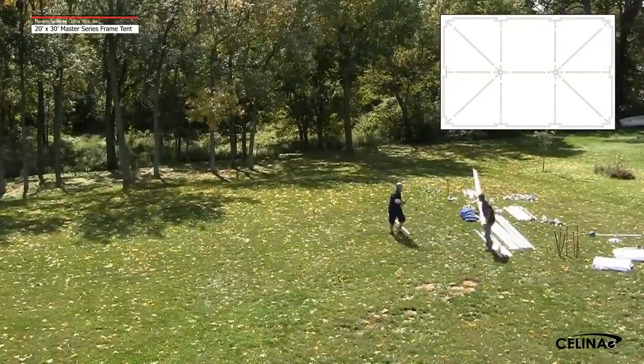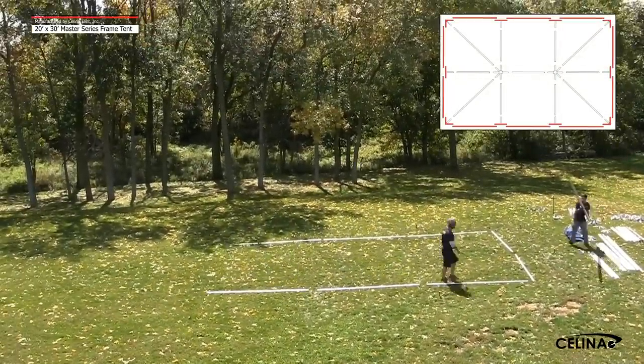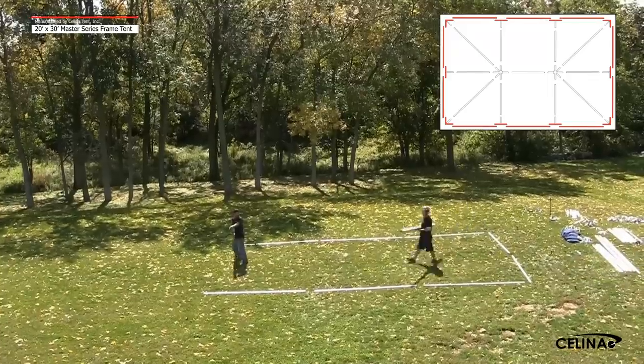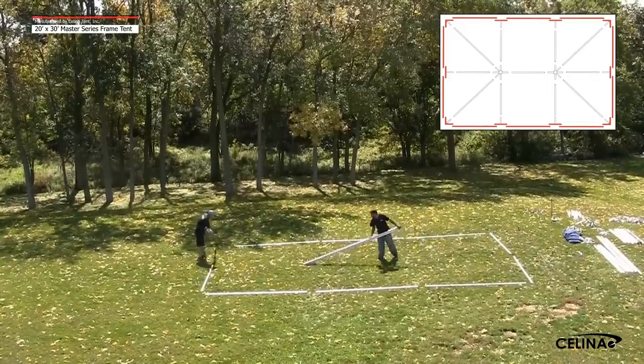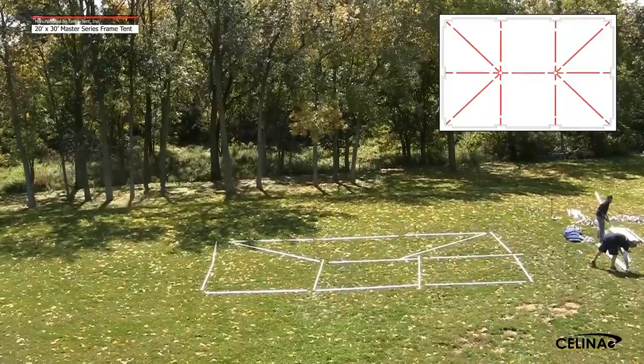Step 1. Lay out the frame parts on the ground in the approximate location that they will be when the frame is assembled. The perimeter parts are laid out to form the perimeter of the tent, and the roof support parts are placed in the interior in their general locations.